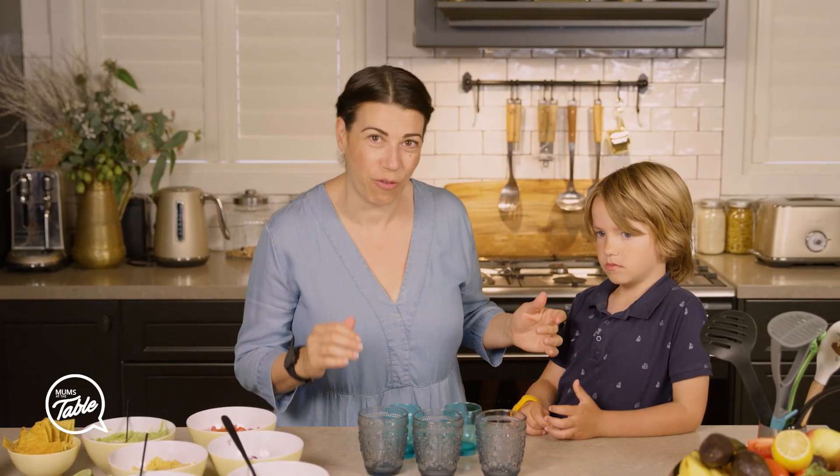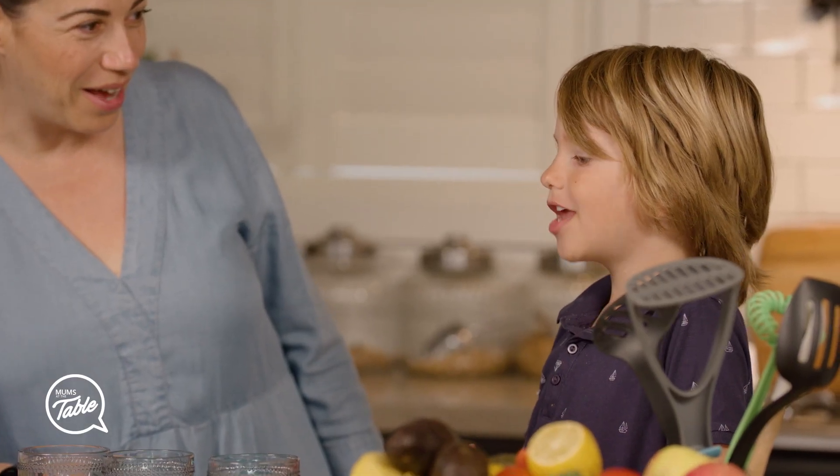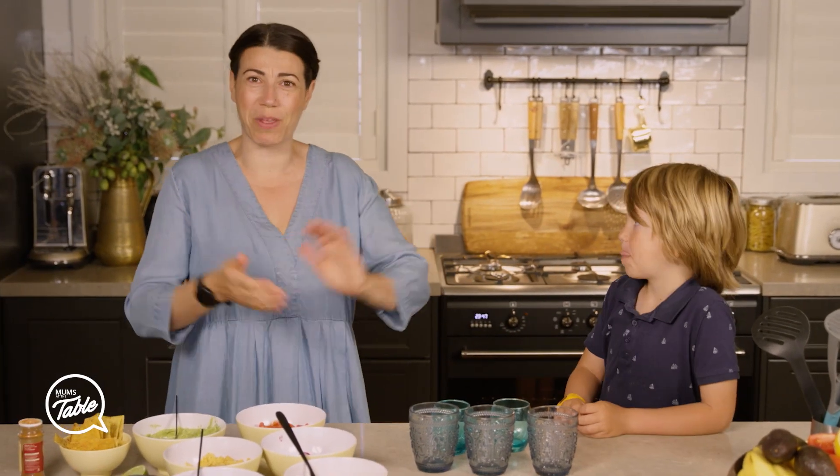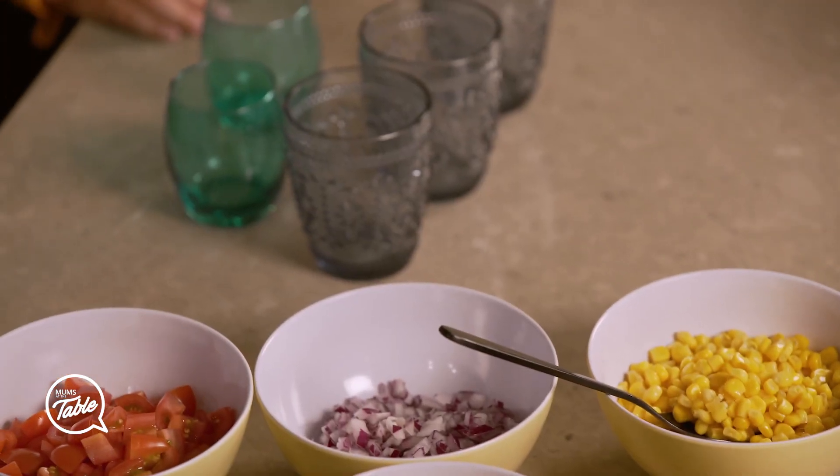When my kids get off the bus from school, the first thing they say is 'I'm hungry!' That's all I hear as soon as they get off the bus. So I thought this is something easy we can make, in a way so that they want to eat it.